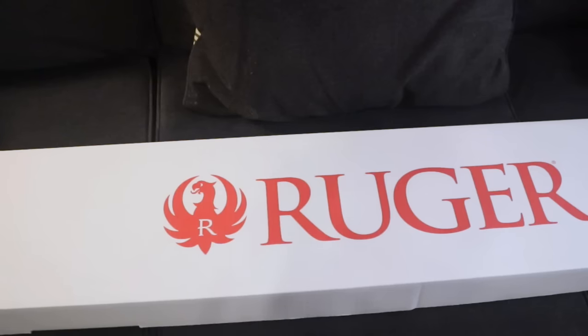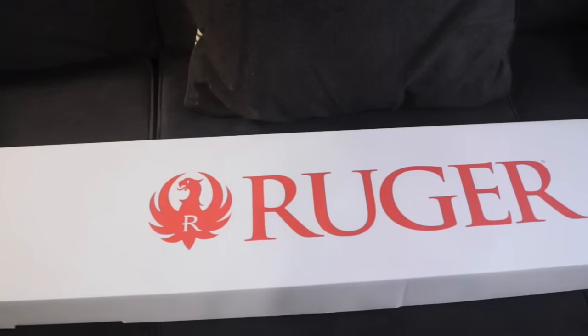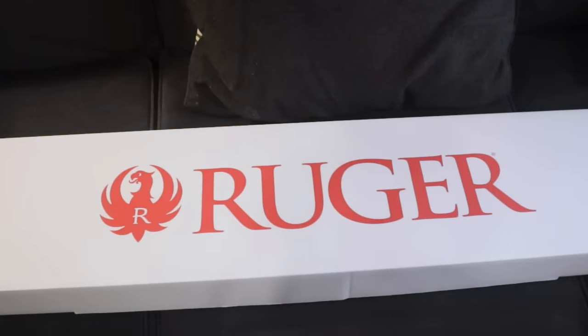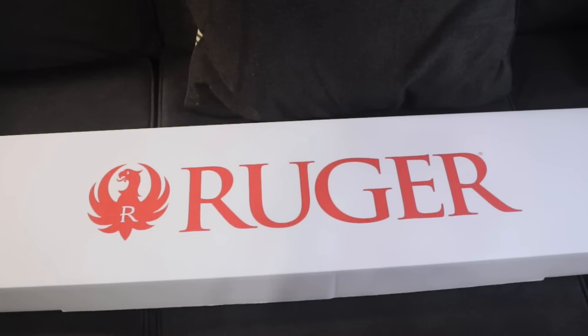What's up guys? In this video I wanted to take some time to do an unboxing of something that I just picked up. Out doing some Christmas shopping today and of course the one person on my list that I had not gotten anything for yet was me, and found something that I'd been thinking about. If you've read the title of this video you know exactly what that is.